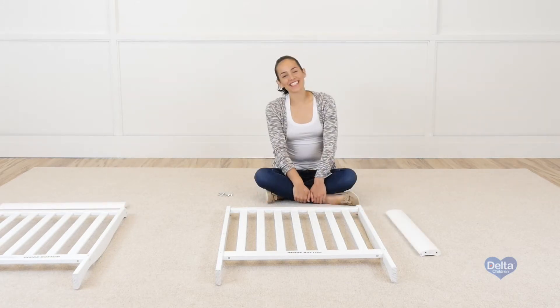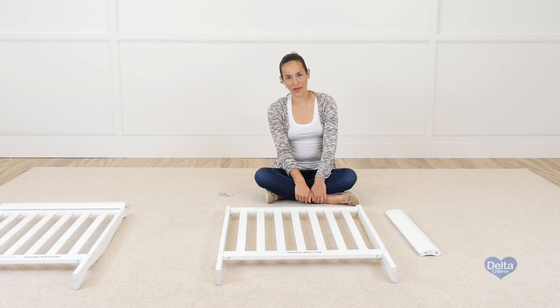And there you go. The next step is to attach the end tops to the ends of the crib, and for this you're going to need eight 40mm bolts.